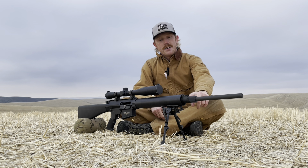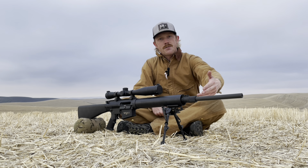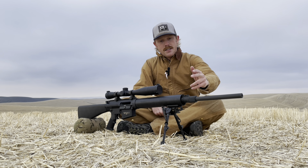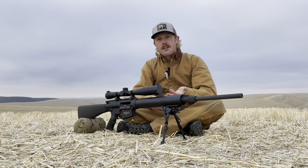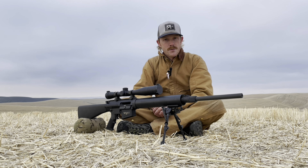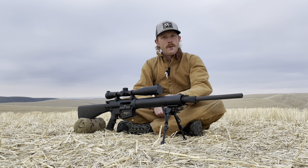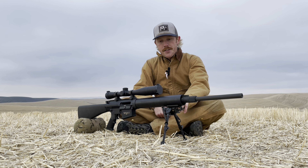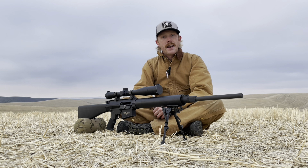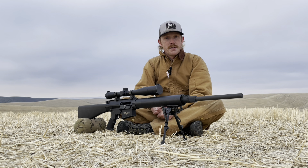Moving back to the gas block — this is pretty neat because there are threads underneath the cap, which is where the suppressor designed for this rifle would have mounted. Current SR-25s, the Mark 11 Mod 0, M110, their suppressors all mount off the gas block. So this is definitely a trend that started right here with Knight's. The forearm is just a round fiberglass free-float tube — nothing fancy, but very comfortable for long-range prone shooting.